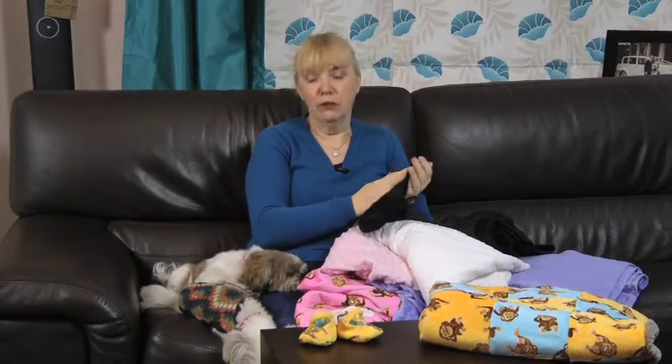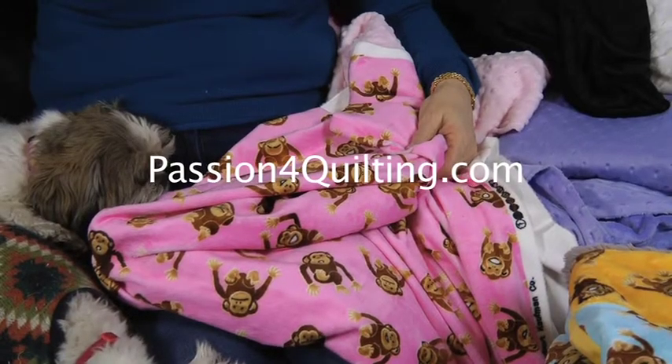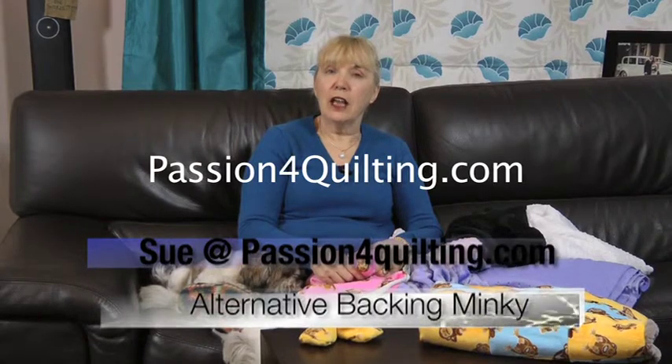In the Monkey fabric we have it in bright pink, blue, yellow, and lime green. So why don't you go to www.passionforquilting.com and check it out for yourself!